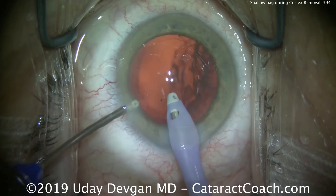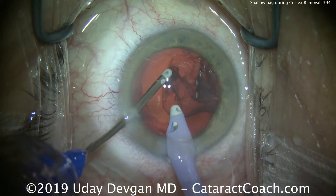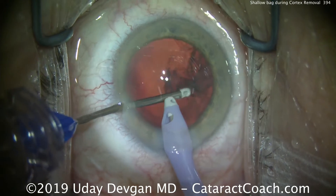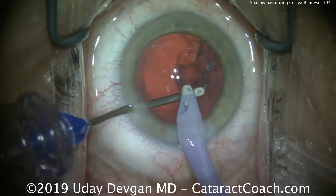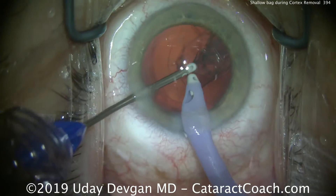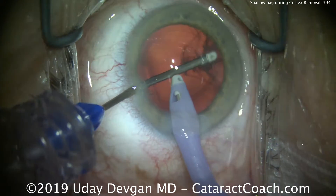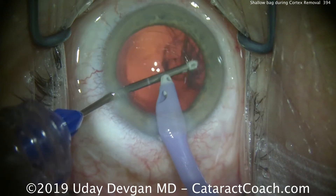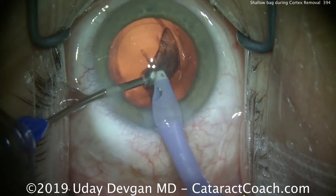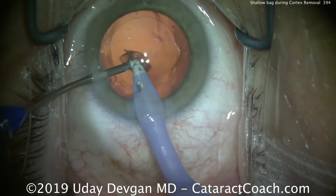We'll use a bimanual approach now to facilitate removal of the rest of the cortex. In a case like this, there is a potential passageway between the anterior segment and the posterior segment. What's happening is the infusion fluid is going around the capsular bag equator, towards the area of zonular weakness or absence, and ending up in the anterior hyaloid space, causing this shallowing of the capsular bag.